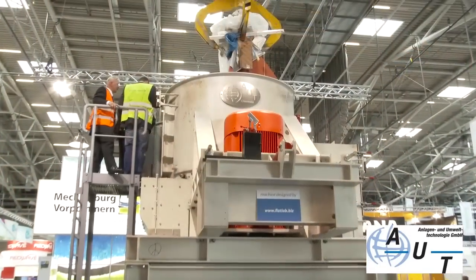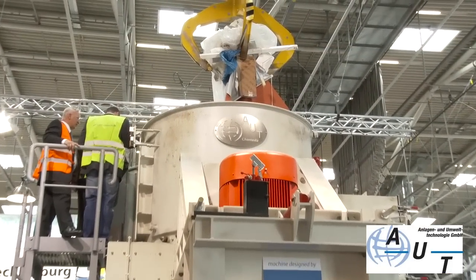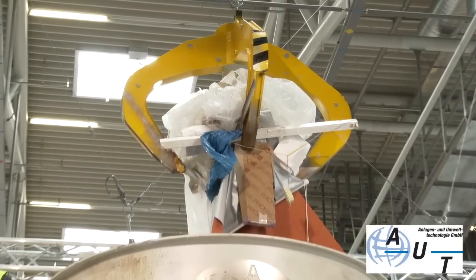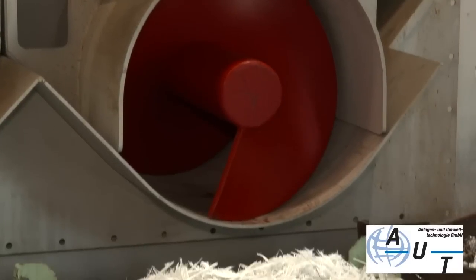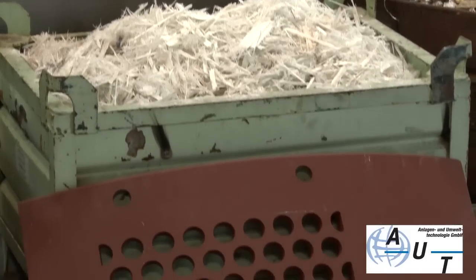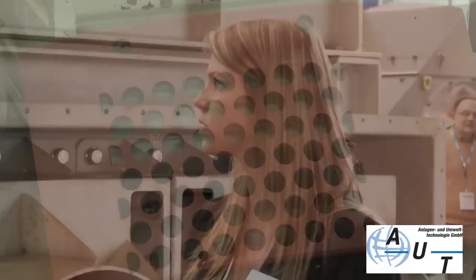So Maureen, what sort of throughput would this machine be able to handle? It depends on the input material. If you have mixed metal scrap with screens that have bigger holes — for instance the 80 millimetre holes we saw — then you can get about six to eight tonnes an hour. And if you have RDF with very small holes in the screens, then it's about four to five tonnes an hour for mixed municipal waste.